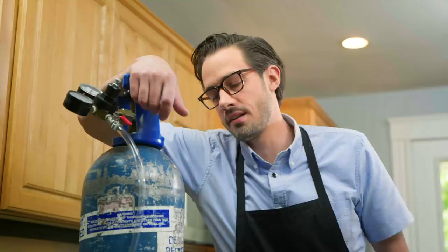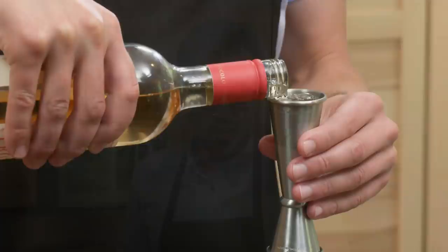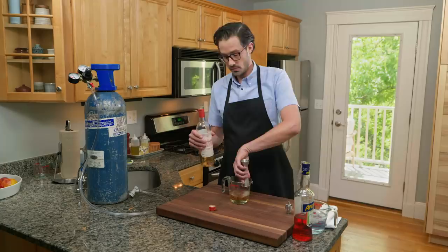I want to talk about my CO2 tank. It's filled with 20 pounds of CO2 and I use it to carbonate everything I can get my hands on. One of my absolutely favorite things to do with it is make carbonated cocktails. I'm going to make one of my favorites right now — a spritz.